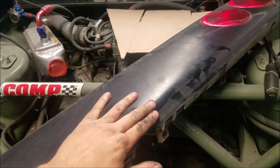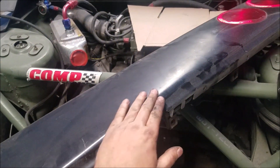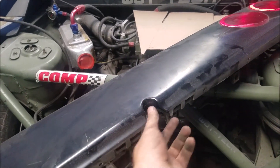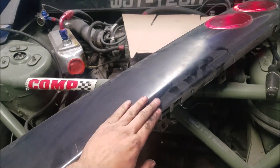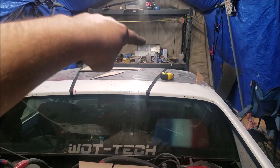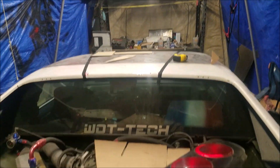Now let's get this thing scuffed up, and then I'm gonna try and find little pieces of fiberglass I can use to make up for it. All I have is fiberglass mesh, I don't have any cloth.